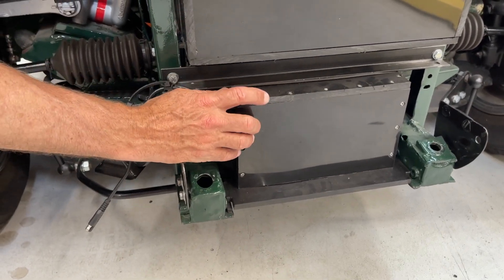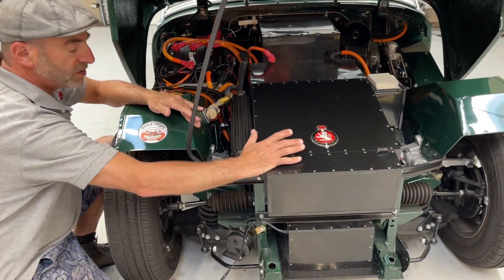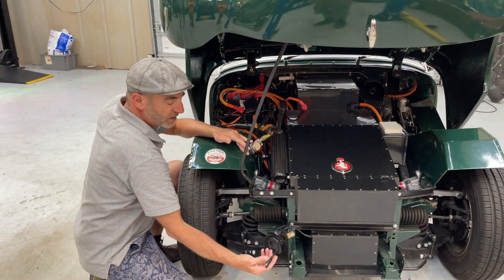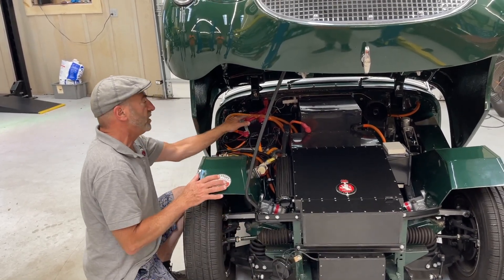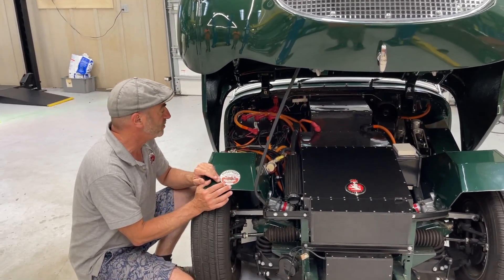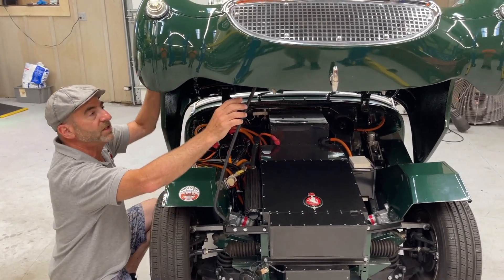You need this thing to be charged in order for the main system to energize. This is actually very important — it's a low voltage line, but this has to be up to speed in order for the computer to get a signal. So that's the bulk of it.